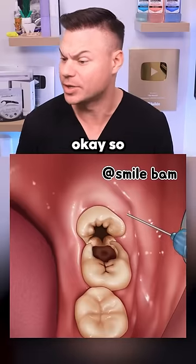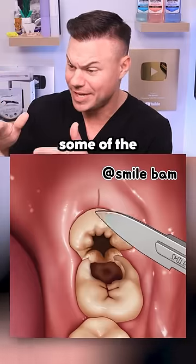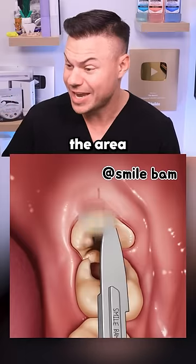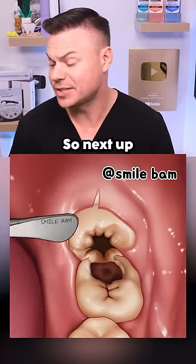Apparently you guys love it when I do these videos. Looks like we have an impacted wisdom tooth. They put in some of the numbing medicine, and obviously they have to kind of remove the area of tissue where that wisdom tooth is hidden in there.